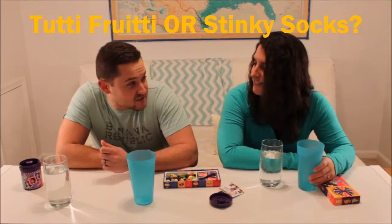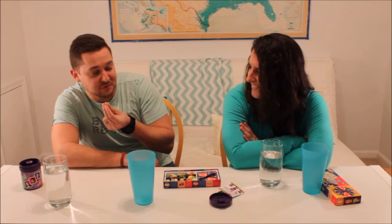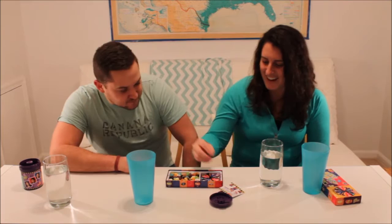Sneaky socks or Tutti Frutti? I actually never had sneaky socks. Have you? I don't like Tutti Frutti. It's not that good. Tutti Frutti, I think. Yeah, it's definitely Tutti Frutti. It doesn't taste good. Oh, thank goodness. Still not good.